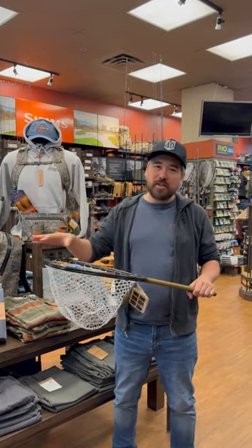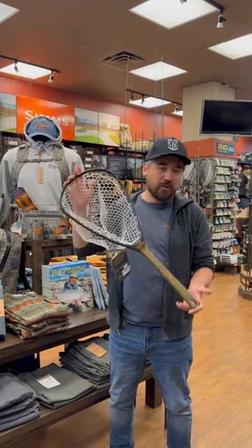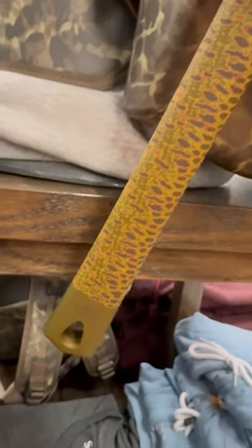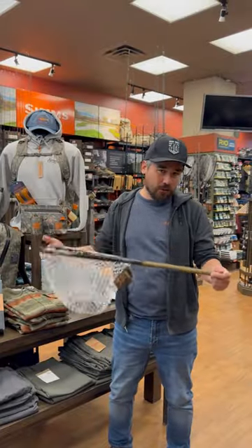A lot of the smaller nets for mountain stream fishing, they've got an appropriate sized hoop but usually the handles are really quite short. So this is the brand new Fishpond Nomad Canyon and this is the best of both worlds. I get a hoop size which is a little bit easier to hike with and manage the smaller trout that I'm going to catch up there, but I get a longer handle which gives me that more comfortable reach.